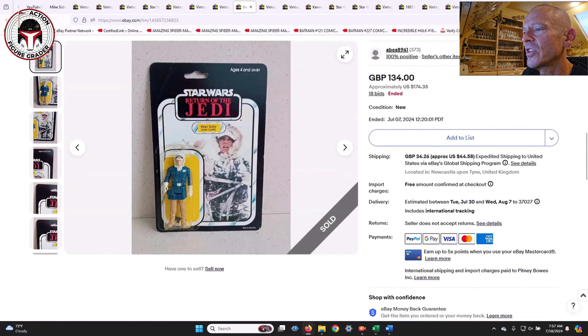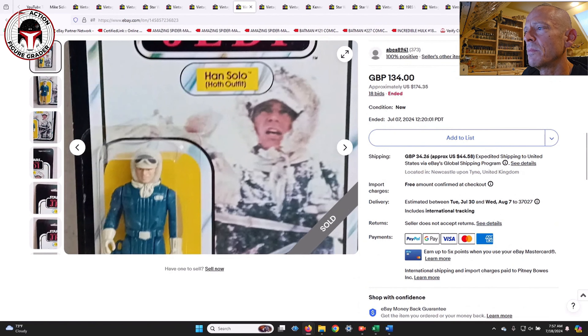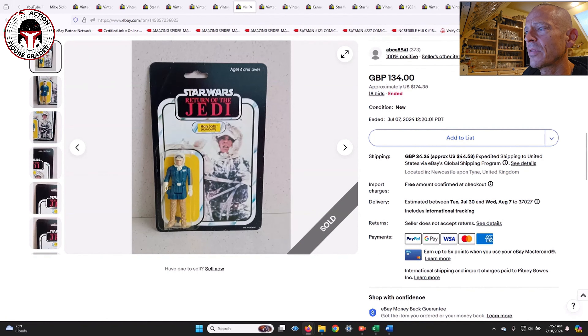The second Han Solo was a Palitoy Return of the Jedi version with very light yellowing to the blister — overall in pretty good shape. That sold for $174. The Palitoy Han Solo Hoth is fairly common. This one had the standard square or rectangle blister versus the rarer double stem blister.